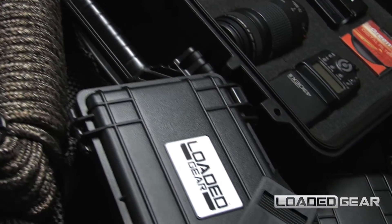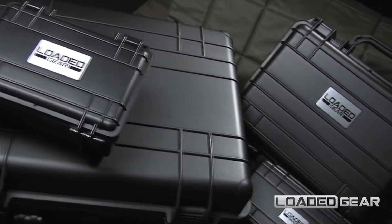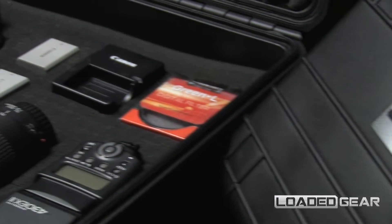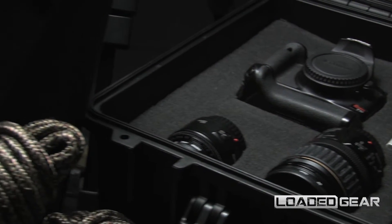The new HD series of watertight hard cases by Loaded Gear feature edge-to-edge crush-proof protection. The dual-use design of these protective hard cases is ideal for both protecting valuables during outdoor activities and securing professional equipment for transport.